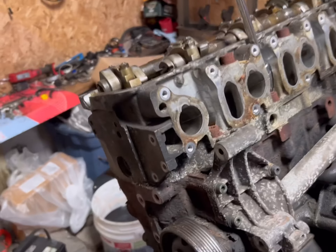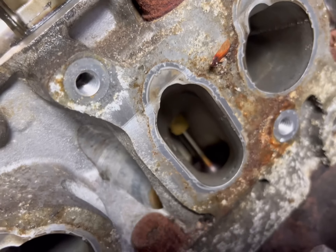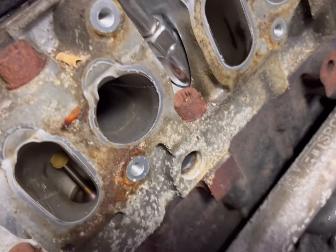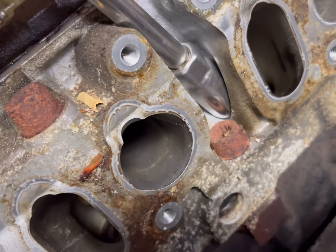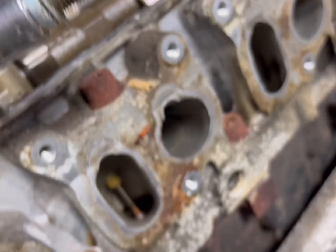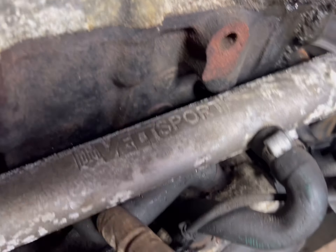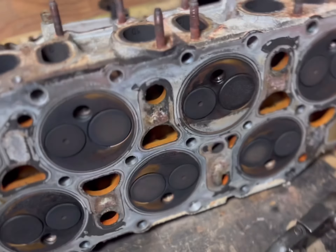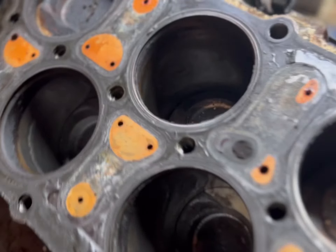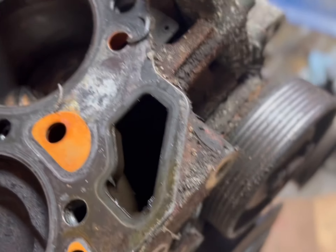These valves in there are actually looking okay - they don't look too mashed up, they look pretty healthy. Coming to the spark plugs - somebody cared about this car at one point. The spark plugs don't look all that crazy. Then there's this intake manifold - it's actually aluminum. There's no damage on these valves, everything is moving in and out just fine.